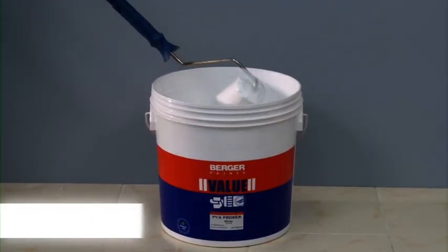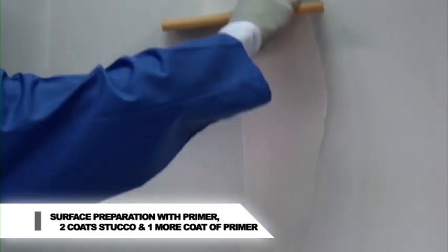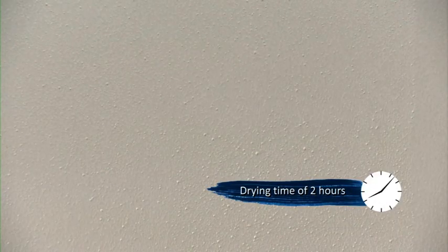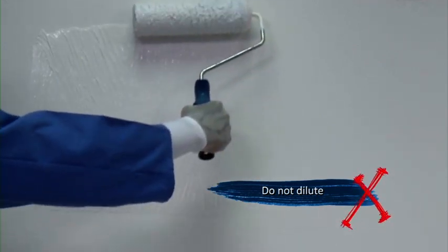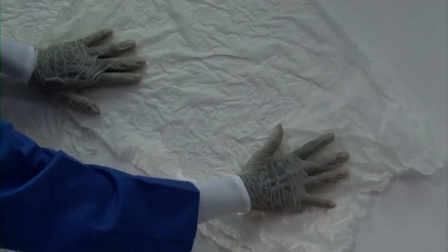Prepare the surface by applying Berger PVA or AR primer and 2 coats of Berger Value Stucco. Let it dry for 2 hours. Crumple the paper with gentle pressure to form crinkles. Apply undiluted Berger AR primer on the prepared wall and stick crinkle paper on the wet wall in a random manner.